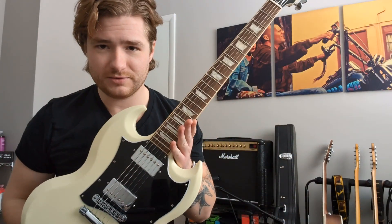But today we're talking about rosewood fretboards, or pau ferro, or Indian laurel — fretboards that look like this — and you're probably not taking care of them, and you should be.